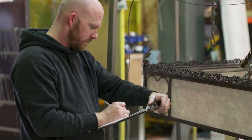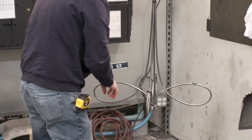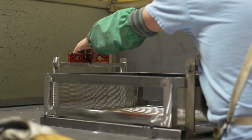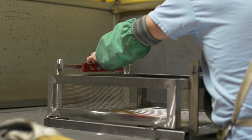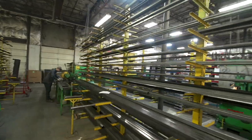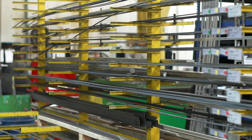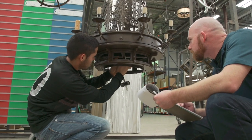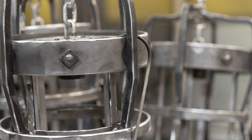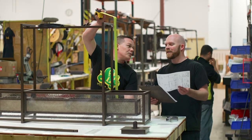While every product we manufacture goes through a rigorous post-fabrication inspection, quality control is built into every step of our manufacturing process. It starts at the receiving dock where raw materials are thoroughly inspected and extends to post-fabrication where each artisan team inspects their finished work as a group. They look at the quality of their craftsmanship and the details of each aesthetic and functional element.